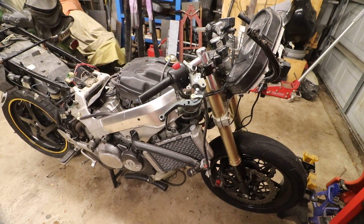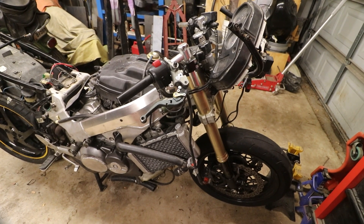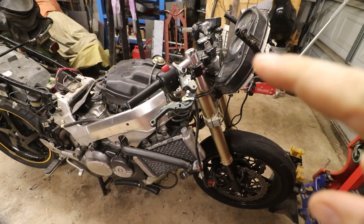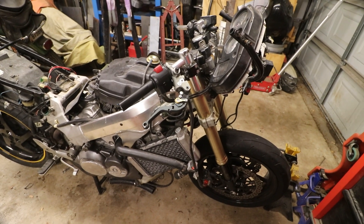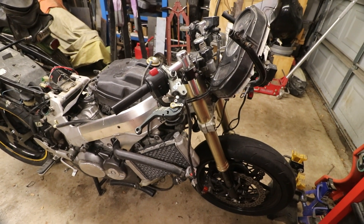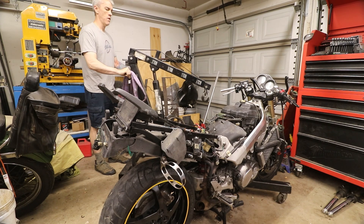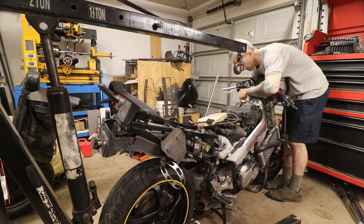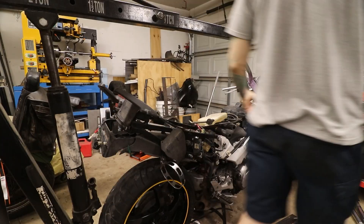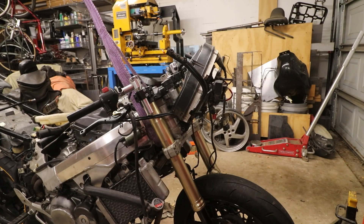This morning on our VFR build, I want to get this front end off so we can work on the steering stops. Because this is a custom front end from a different bike, it's not meant to go on this bike, so we need to customize some things further to make it work.